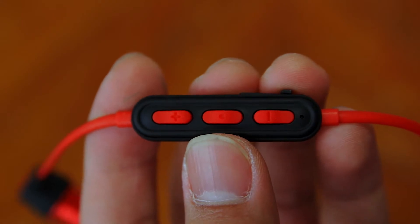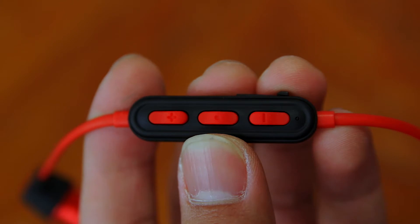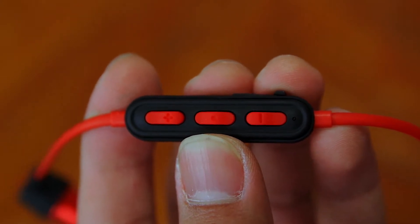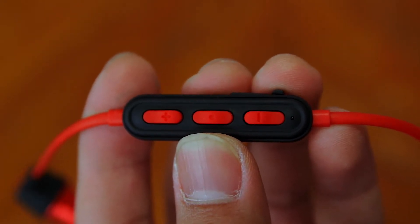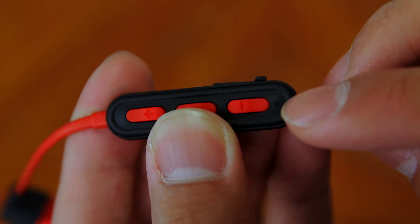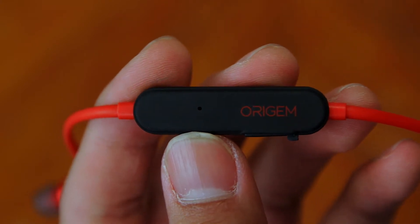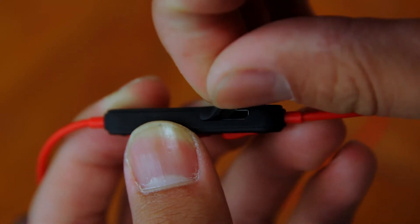You have your volume up and down buttons, and the center button is a multi-function button. It can be used to turn the earphones on and off, play and pause music, call Siri, answer or deny calls, and more. You also have a small indicator light, a microphone on the back, and a micro-USB input for charging on the side.